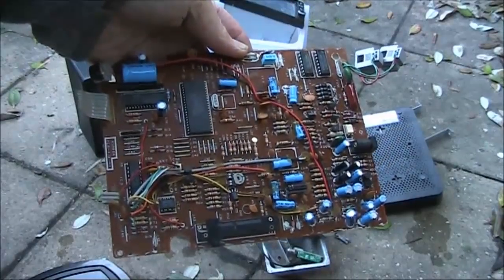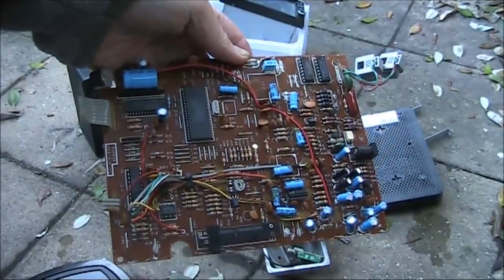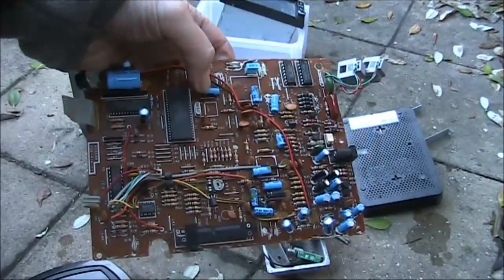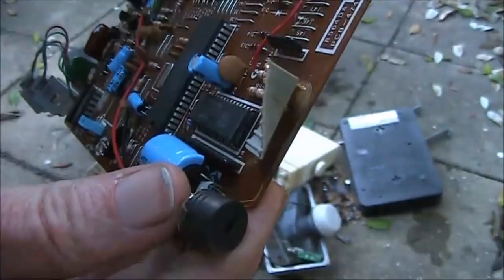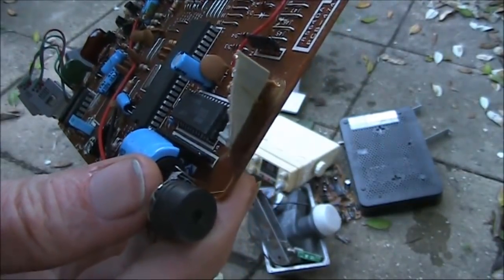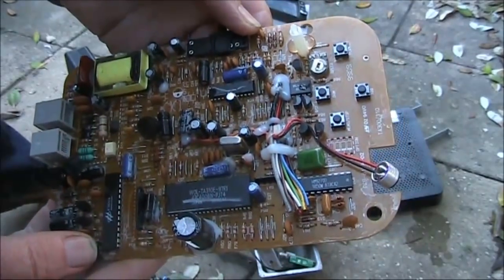I've already taken the case out of this, but this is a telephone answering machine. Not too many devices, but there's a crystal and quite a few discrete components. The speaker and electret microphone are also worth salvaging. Here's another answering machine.